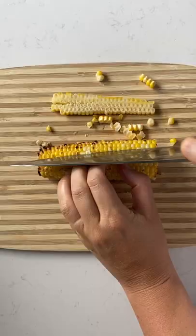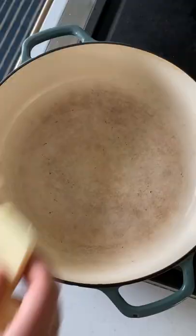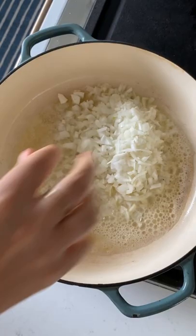Add some salty butter to a hot pan and let it melt, then add some diced onions, salt, and red pepper flakes and cook it down. Add some garlic and all that roasted corn. Cook this mixture until the garlic is tender.